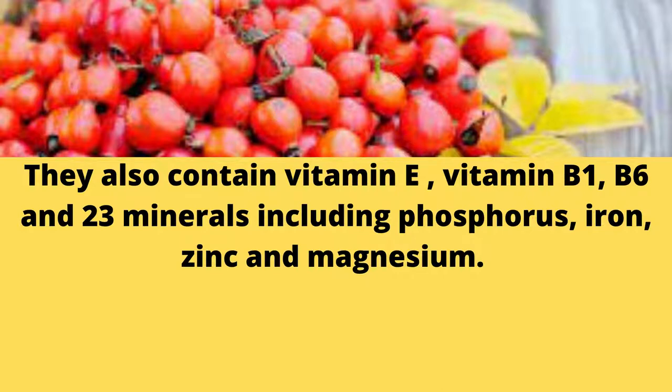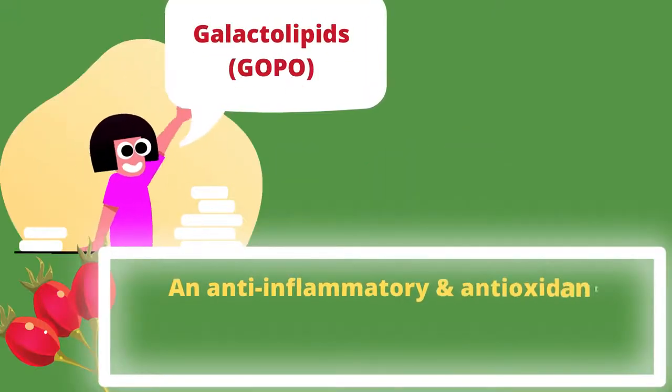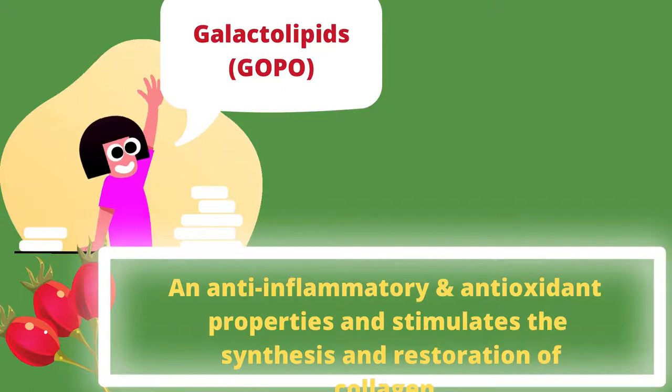Iron, zinc, and magnesium. Also, gallic lipids, which have anti-inflammatory and antioxidant properties and stimulate the synthesis and restoration of collagen.